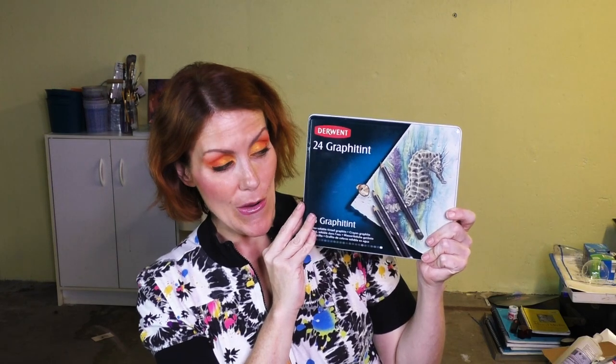Graphitint 24 Pencils by Derwent — they are awesome. They give a muted tone whenever they're dry, and beautifully vibrant deep muted tones whenever they're wet. I highly recommend them. Derwent is awesome, by the way.